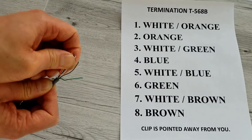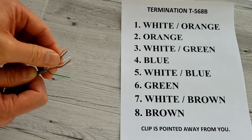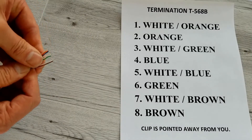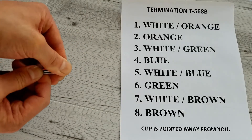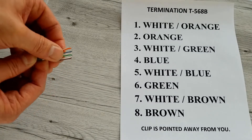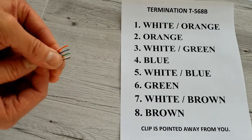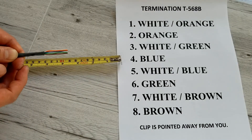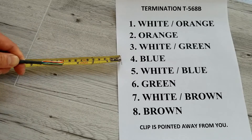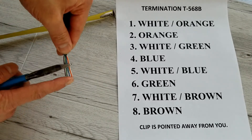You want to massage the wires and make them straight. Once you have the pattern in order, you want to double check that they are in the correct order. You don't want to mix and match or else your cable won't work. Now I am going to cut down my wire — the magic number past this jacket is half inch. This is my half inch mark; you want to cut it nice and straight.